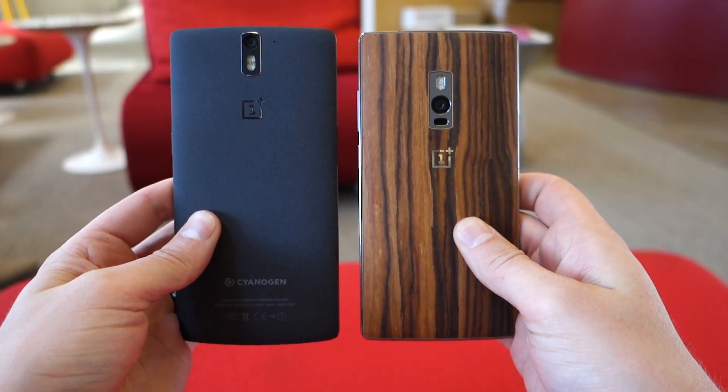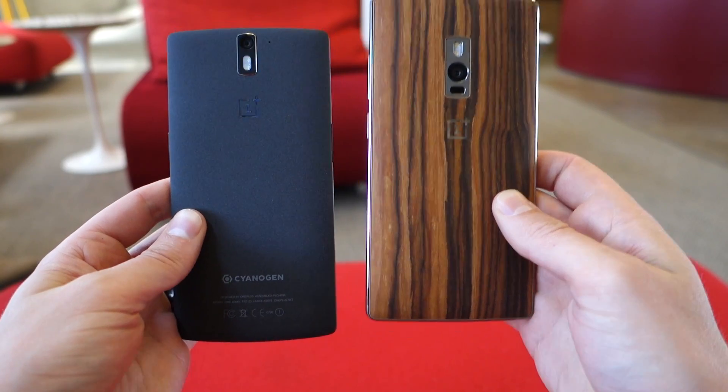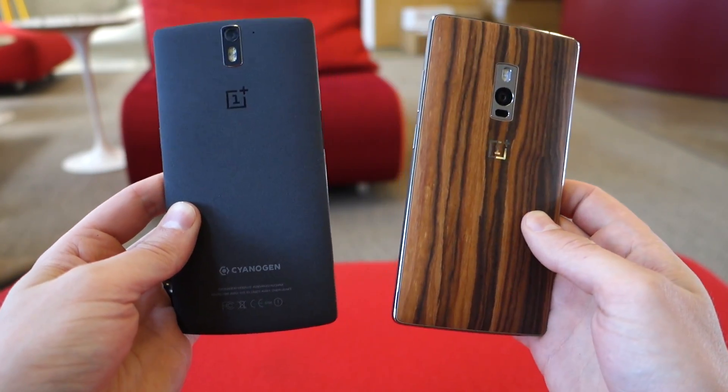So overall, just a quick look to show you guys these side-by-side: OnePlus 2, OnePlus 1. Enjoy the life. Peace.